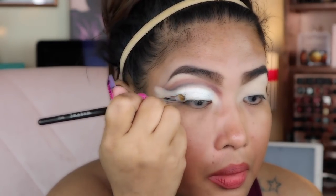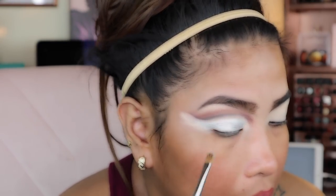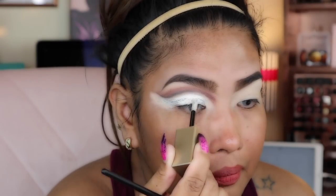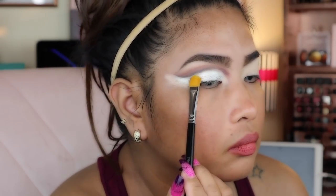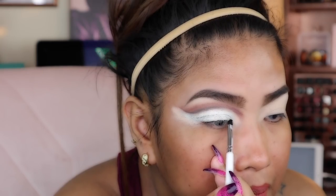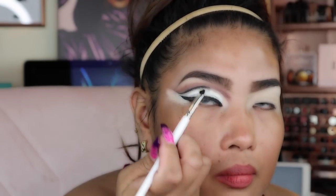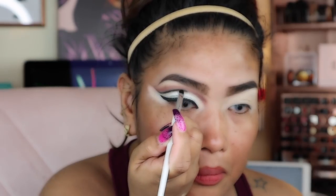I don't know what half those things are, but it's another little mini makeup — looks like a glitterish glitter eyeliner. Spray in the brush, get it nice and wet. Got some black going on — man, she really likes that black. Looking like Aphrodite up in here.